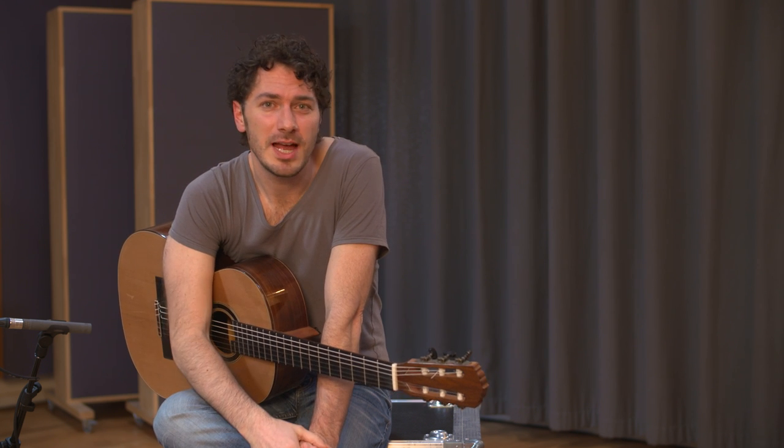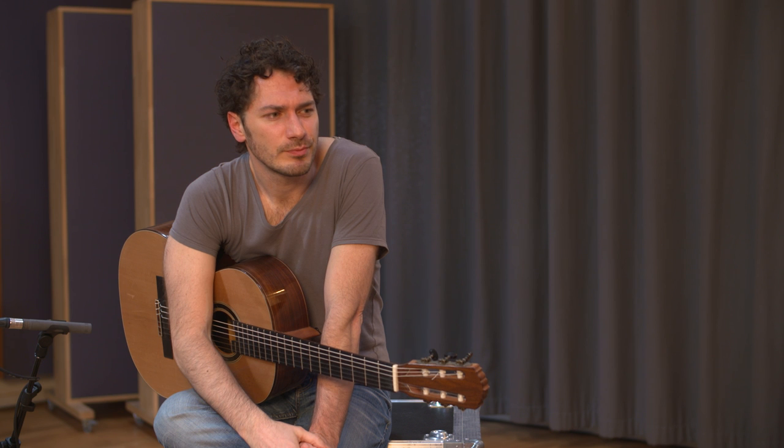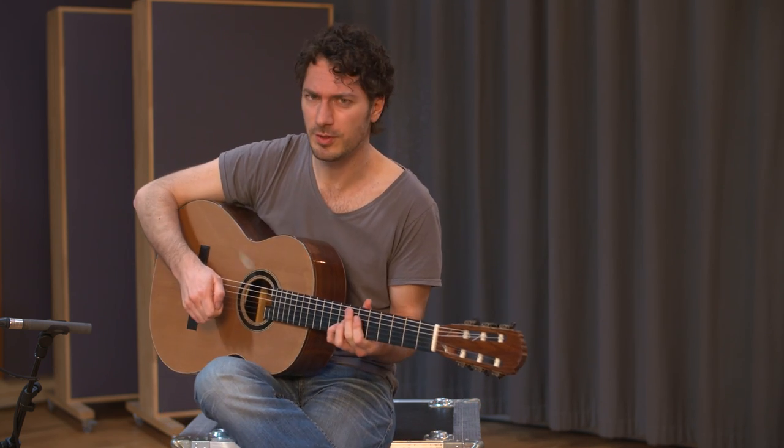When playing funky rhythms, I like to throw in a slap every once in a while. We looked at the slap in the previous video, so here's a short repetition. For more details, check out the other video.